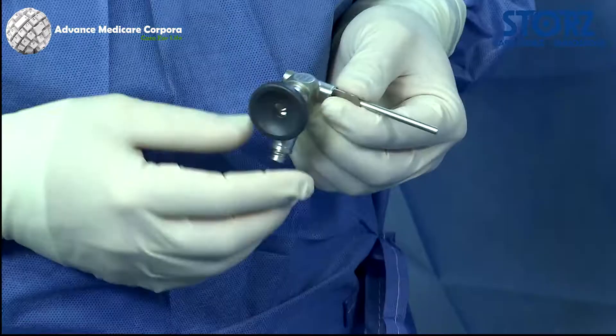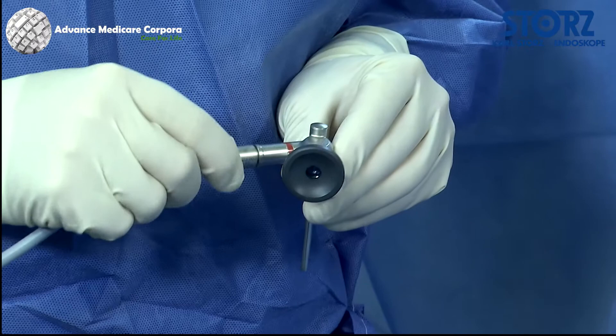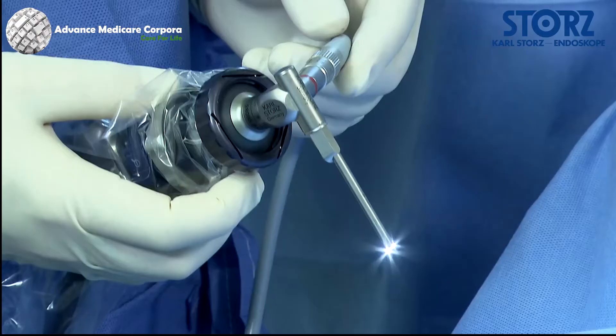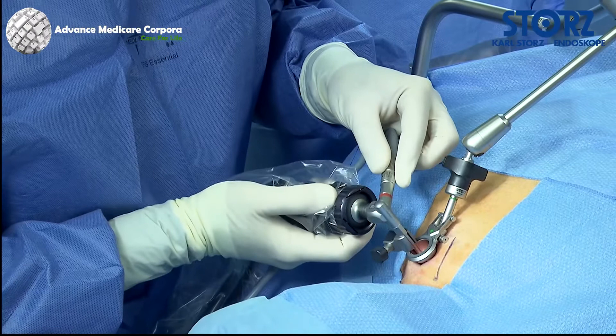Telescopes are available in three different lengths, and here a short telescope is required. The telescope is connected with the appropriate light cable and camera head. After white balance is carried out, the telescope is inserted into the holder and locked into position with a fixation screw.